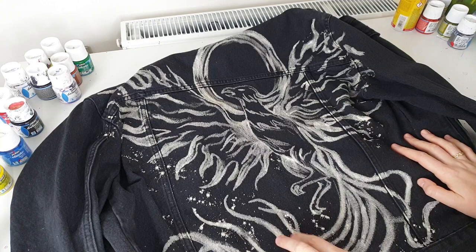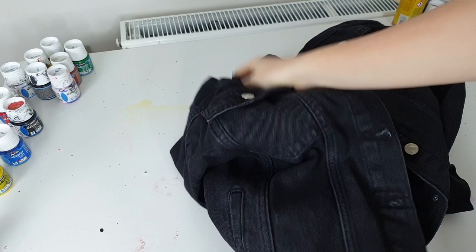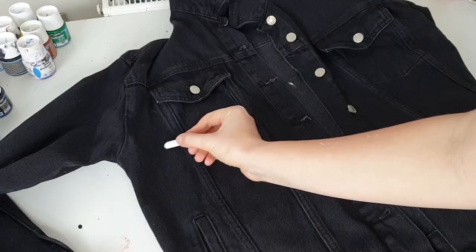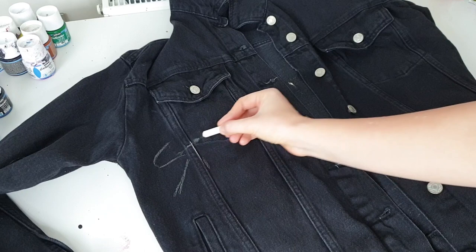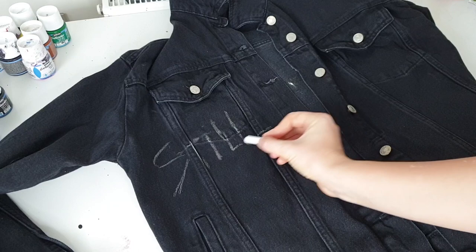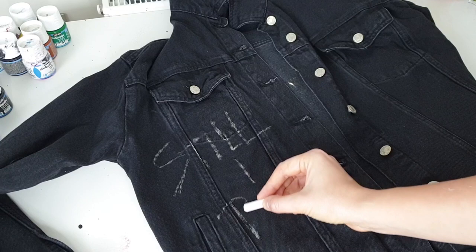First I want to add a small detail to the front side of the jacket — I'm going to write the name of a very beautiful poem I found while searching for ideas. It's a poem by Maya Angelou called 'Still I Rise.' Here's a small part of it: 'You may shoot me with your words, you may cut me with your eyes, you may kill me with your hatefulness, but still like air I will arise.' I thought it's just super meaningful for a phoenix jacket.